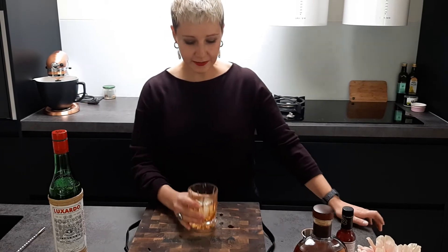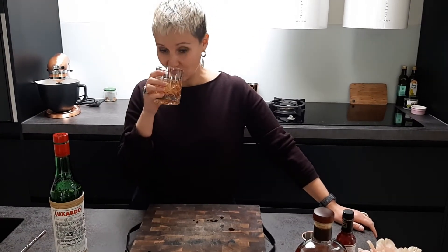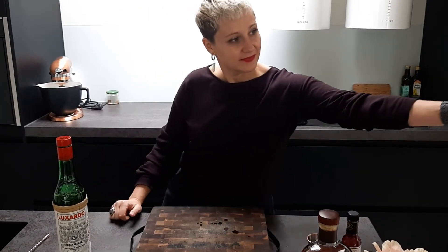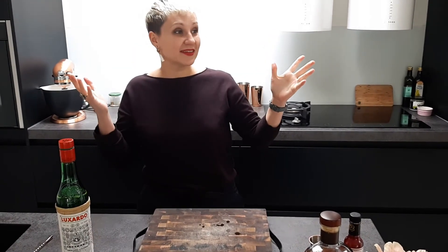It's actually quite nice. Let me try that first and then we'll ask the audience. It's a really nice version of the Old-Fashioned — you don't feel the sweetness that much. And there we go: the Improved Whiskey Cocktail!